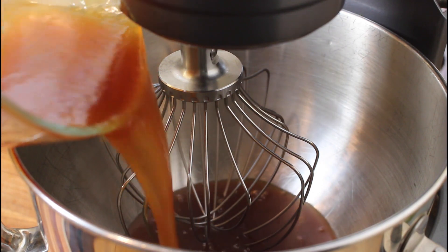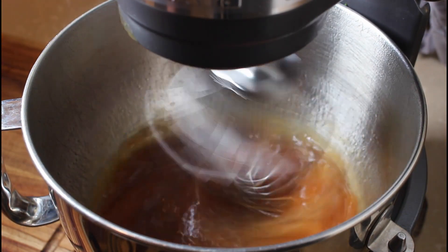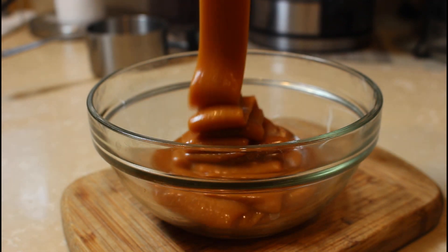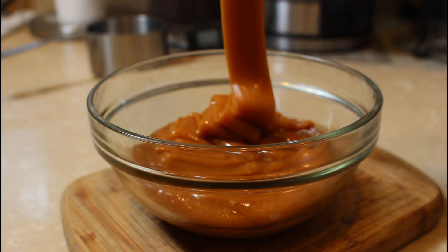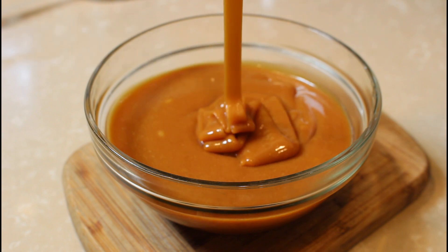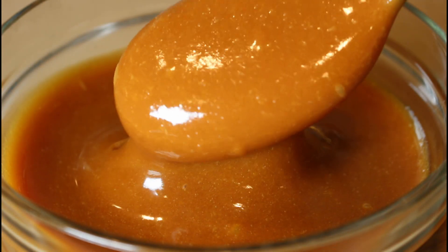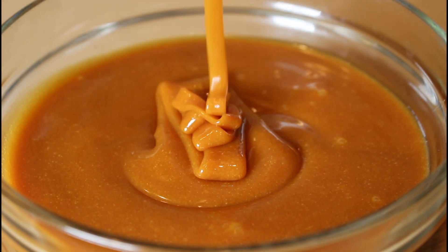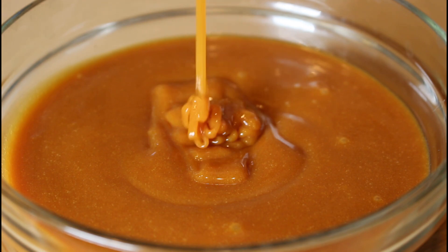Look at how sticky this is — this is what we're all after: a super thick dessert that's not going to just drip all over the place when we cut through it. Look at this — it's unbelievable.